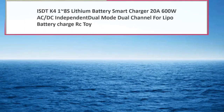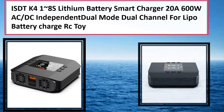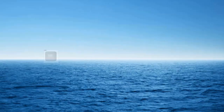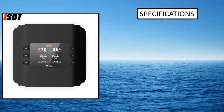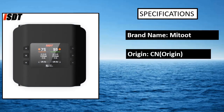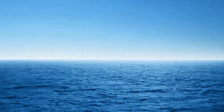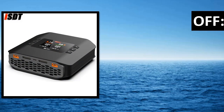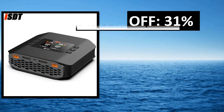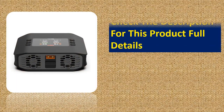Number 4: ISDT K4 128S Lithium Battery Smart Charger, 20A 600W AC-DC independent dual mode dual channel for LiPo battery charge RC toy. Model No: K4. Max charging power: AC 400W / DC 600W x2. Features abnormal voltage alarm support and incorrect cell count setting alarm support.